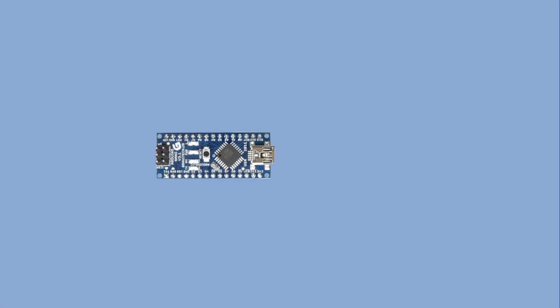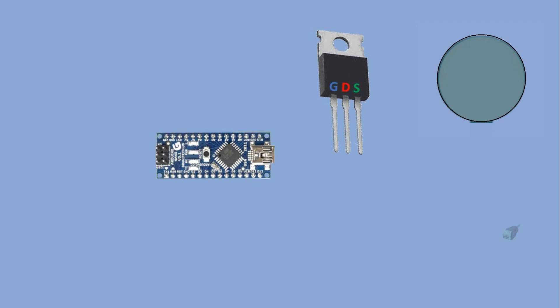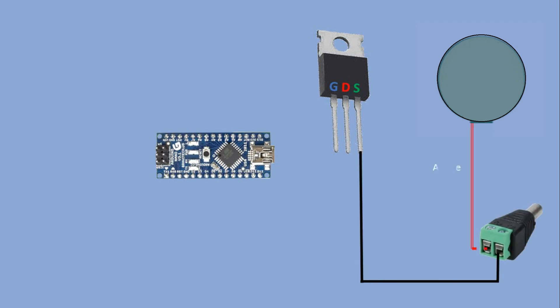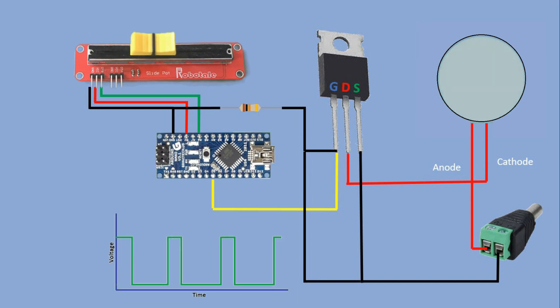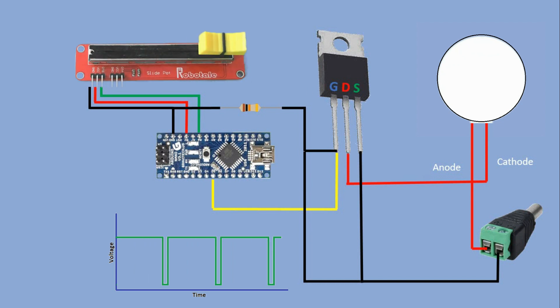Now let's go over the promised example where we will try to dim the LED using PWM — pulse width modulation. We connect the LED to Arduino via an N-channel MOSFET transistor. We connect a linear potentiometer to one of the analog pins. We map potentiometer readings which vary from 0 to 1023 to the PWM value we want to pass to the Arduino pin the gate is connected to. PWM values vary from 0 to 255. We start with a zero duty cycle where the LED is off, and as the potentiometer reading increases the PWM value increases, making the LED brighter. When we reach potentiometer value 1023 the LED is fully on.